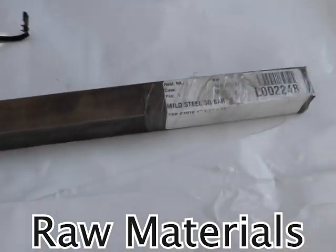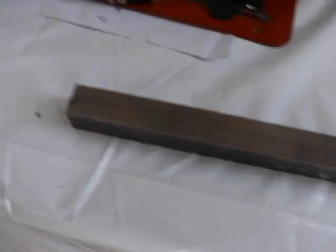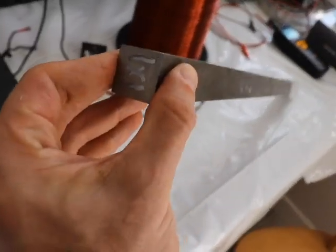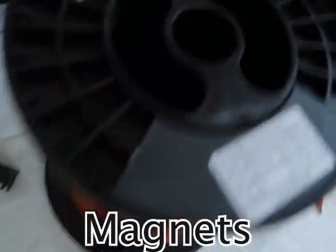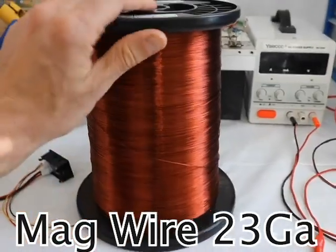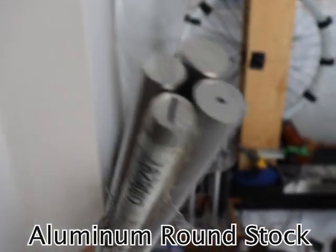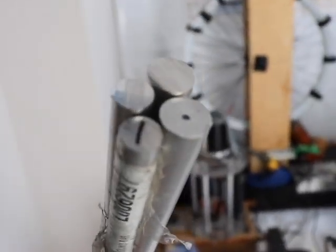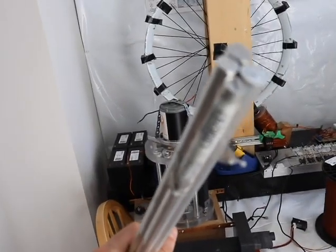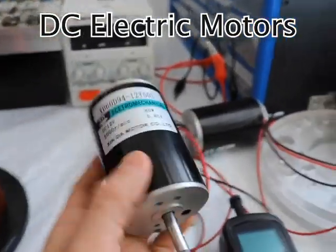One inch by one inch mild steel square bar. Mag wire — 10 kilograms of mag wire. Round stock rod, 5/8s. Various DC electric motors.